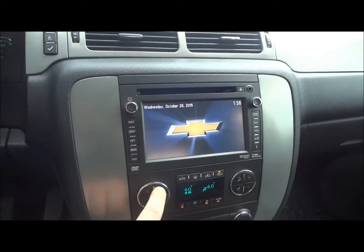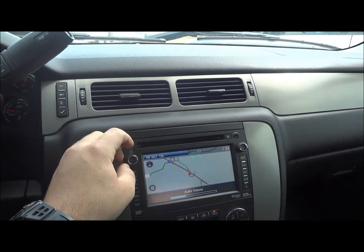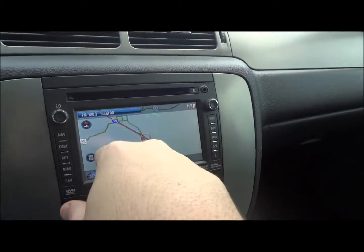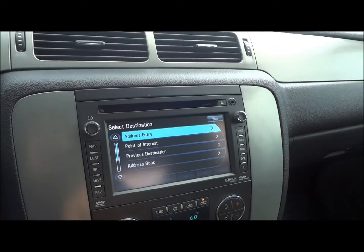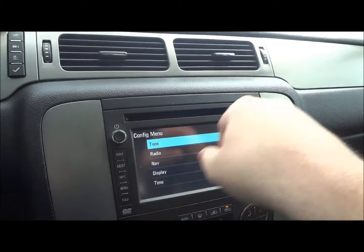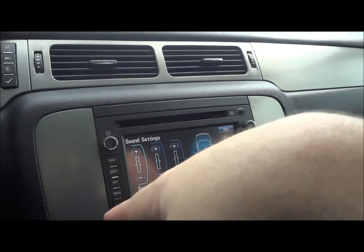Now we're going to get the AC going — it's crazy hot today. Now we'll go ahead and check the sound system. It does have a Bose sound system. Right here is your navigation — it does show your map right here, radio information right there, destination. You have all your radio settings, tone, and it shows all your equalizer settings right there. Navigation settings, your display, rear camera options, and your time.